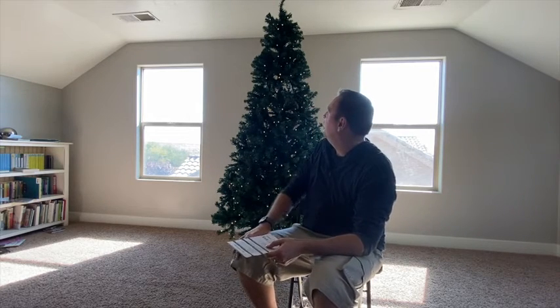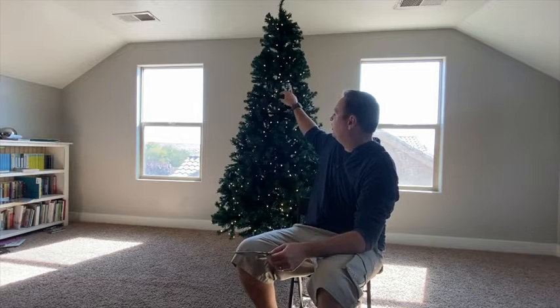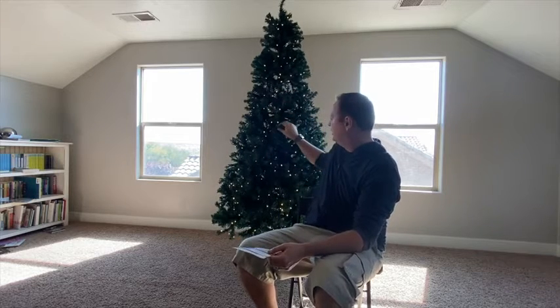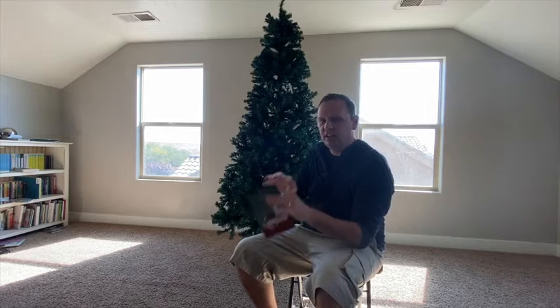I'm six and a half feet tall and I didn't have a hard time reaching it, but some people might have a hard time touching the top and putting it together. The thing that took me the most time was just taking the needles and branches and kind of spreading them out like so.